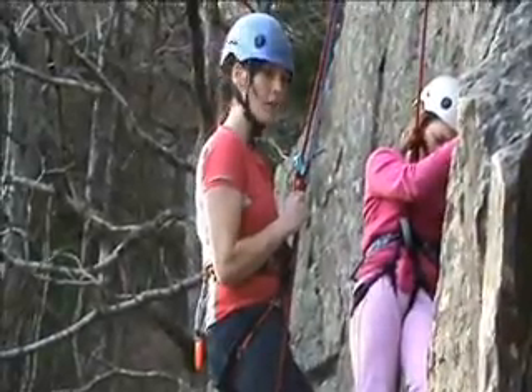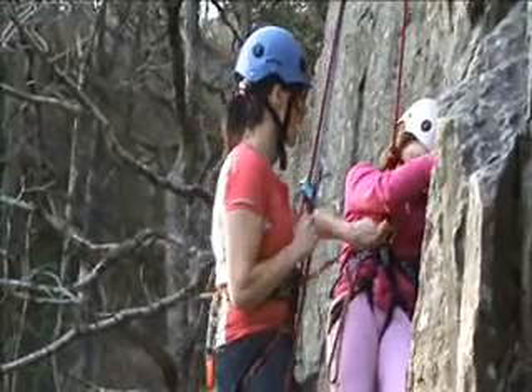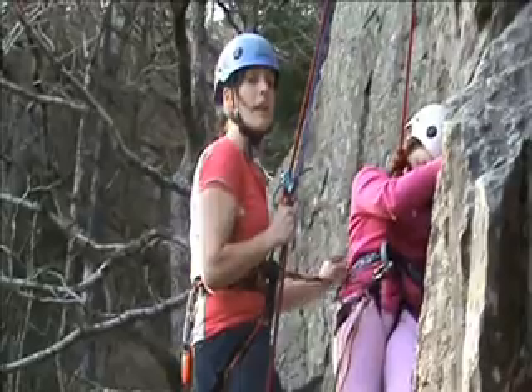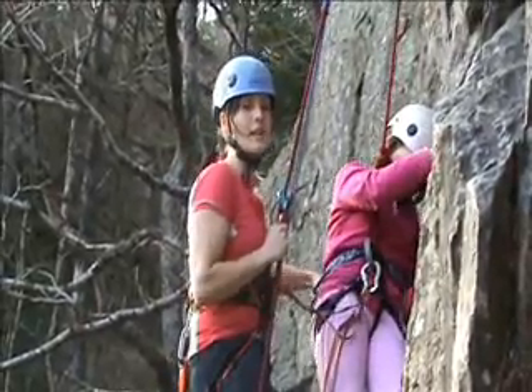I'm going to attach the climber to me using a sling and a screw gate carabiner attached to their belay loop. This way it will enable me to safely take them down.